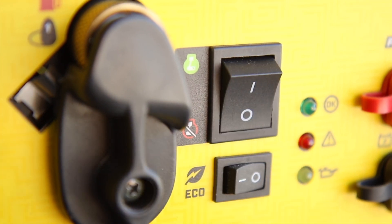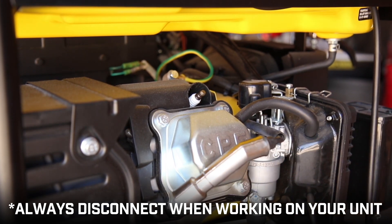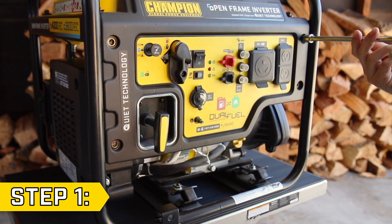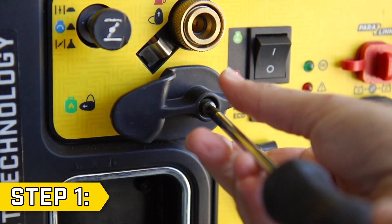Make sure your engine switch is in the off position and remove the spark plug cap before beginning. Step 1: Locate the 4 bolts holding on the front panel and remove them with a 10mm socket. Then remove the Phillips screw that is holding on the fuel selector and remove the knob.